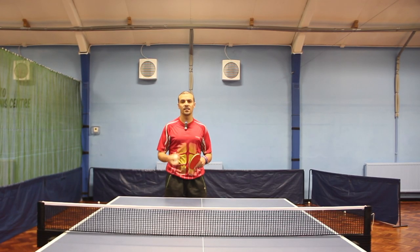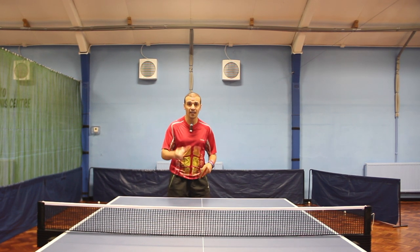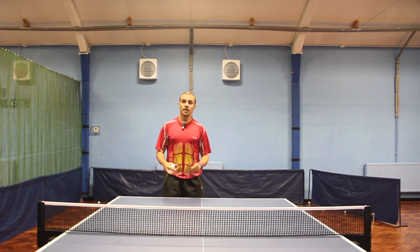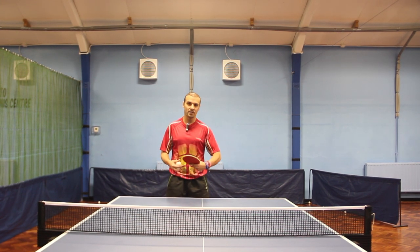Tip number one is understanding the difference between three different strokes that you can play — three main strokes that you can play away from the table. Number one, you can chop. Number two, you can fish. Now what does fish mean — or 'appalling,' as some people call it?